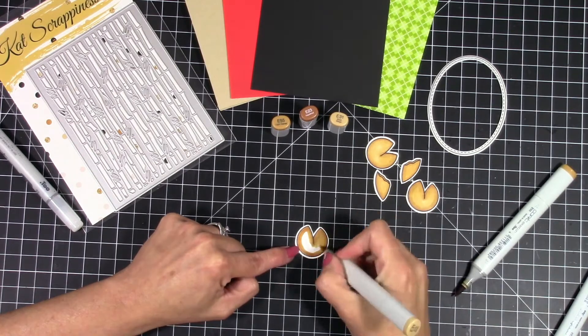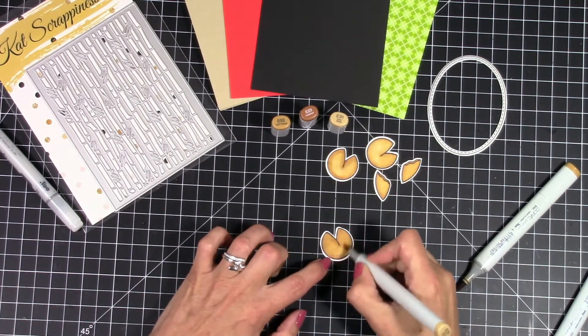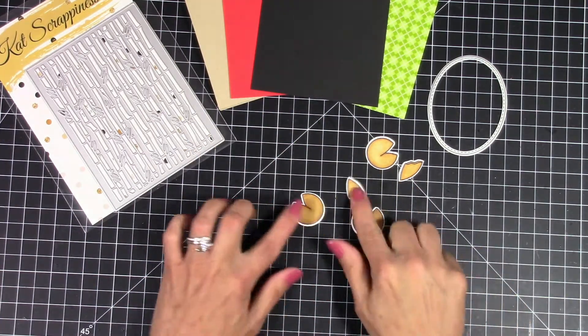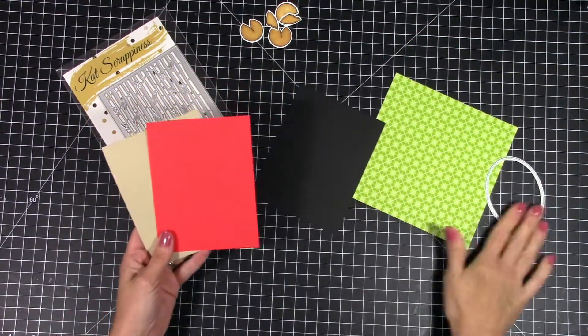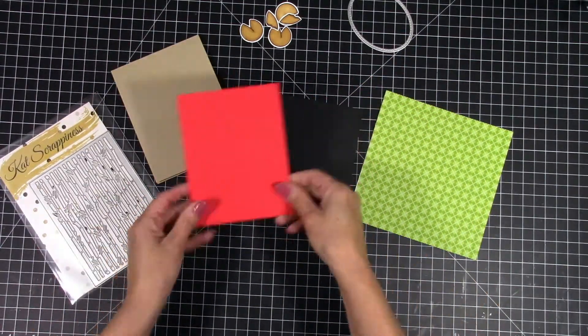This bamboo backdrop is great for all kinds of different things — you don't have to only use it for Chinese-themed cards, pandas, or any of that. I've seen some really gorgeous cards by the design team using this backdrop with completely different things, like floral scenes and just gorgeous stuff you wouldn't normally put together with bamboo.